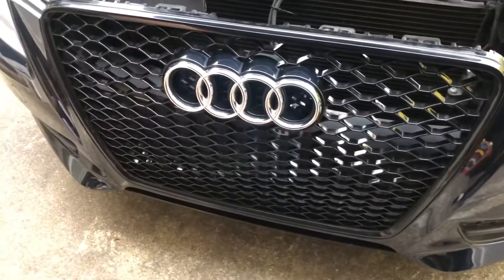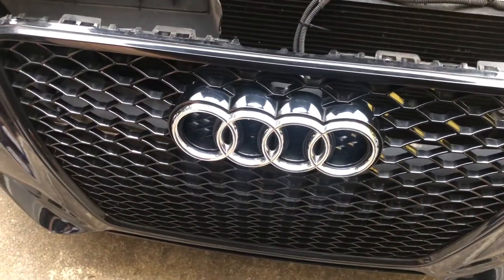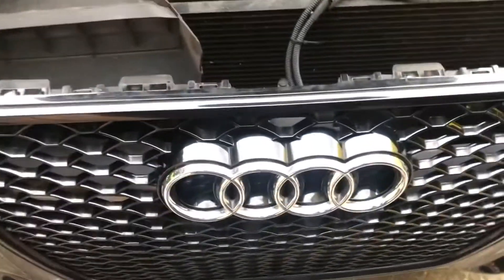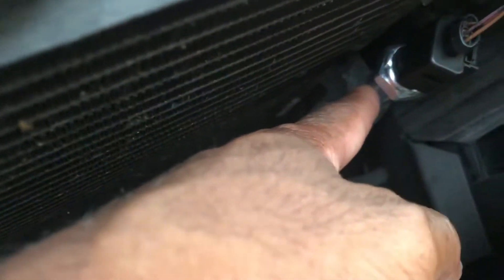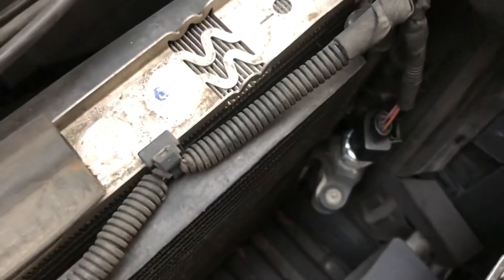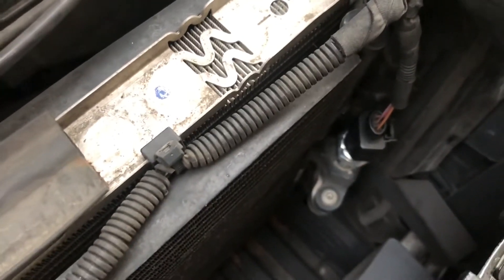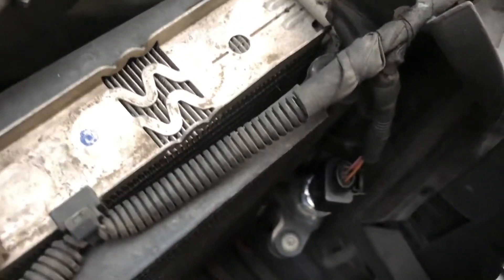I do have a different grille so I'm not sure how yours comes off if you've got the regular standard grille, but I've got an updated grille on this. Right here is gonna be your issue — it's a pressure switch.